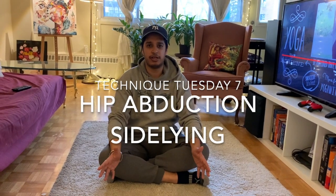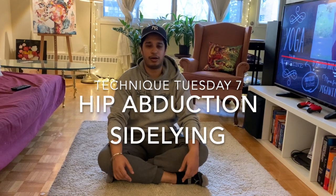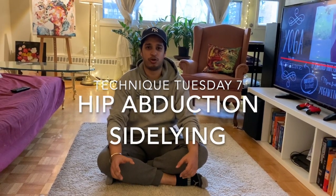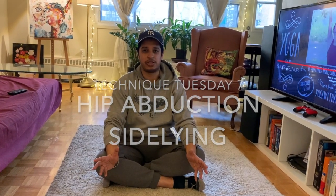It is a fairly simple exercise but it's often done wrong. I call them sloppy hip abductions. So I just want to show you what's the right way to do it and what are some of the common mistakes that people often make when performing this exercise.